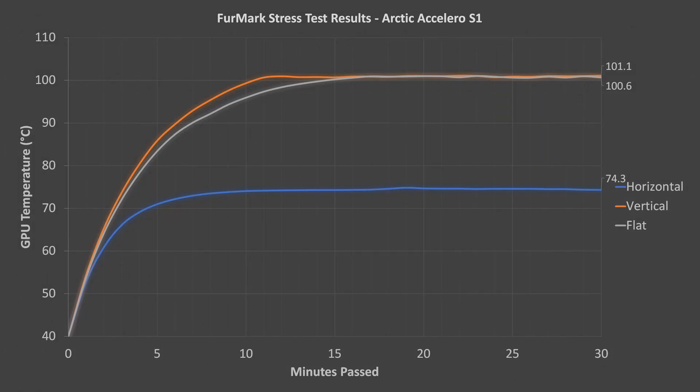Here are the results for the Arctic Accelero S1. The S1 did a great job in the standard horizontal orientation, but quickly caused the P2200 to hit its maximum temperature after just 11 minutes in the vertical orientation, and 17 minutes while the case was lying flat. The huge differences in the results with different orientations was surprising to me, but it was repeatable. It looks like this cooler should only be used in the standard orientation, with the CPU above the graphics card.